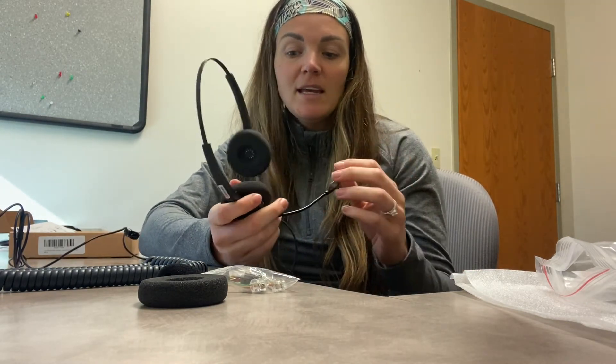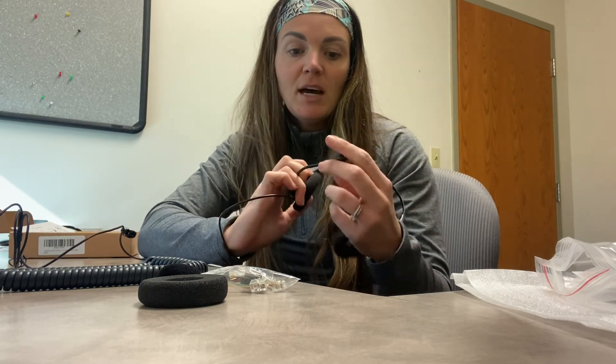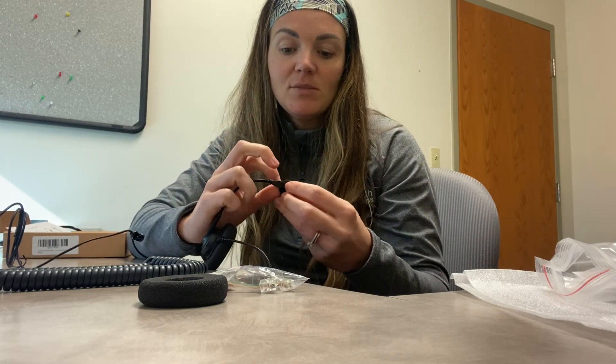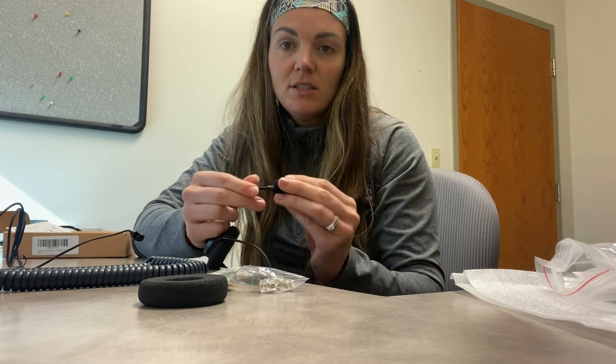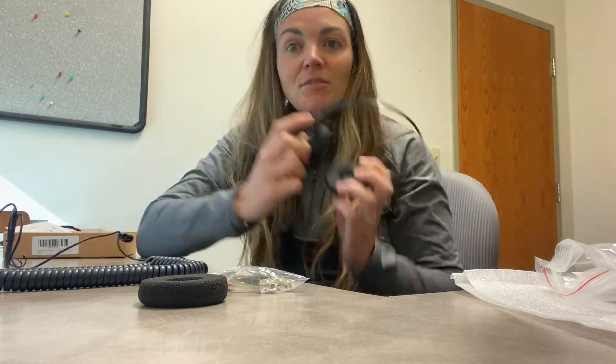So if you're looking for a really good headset that's nice and sturdy, easy to use, multifunctional, and comfortable — you just plug it right in to use it. It comes with all of these spare pieces, which is really nice and convenient because if you want to muffle sound a little bit, you can. This is going to be a fantastic option for you.